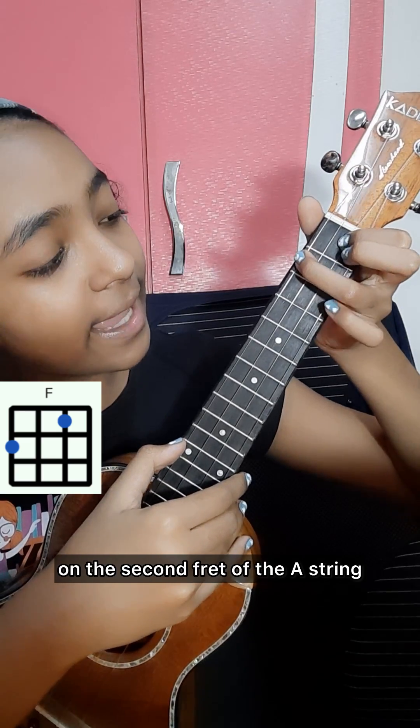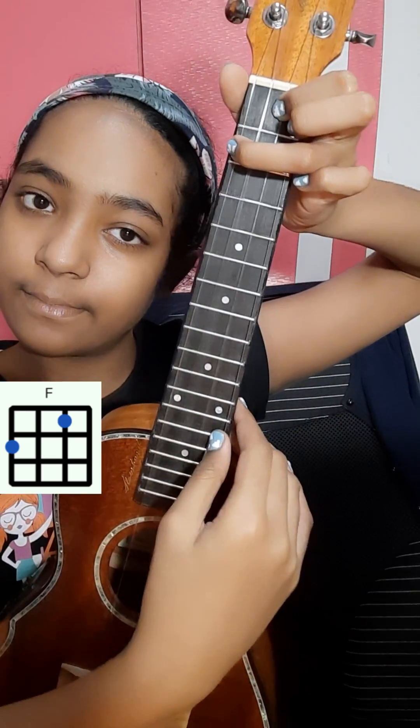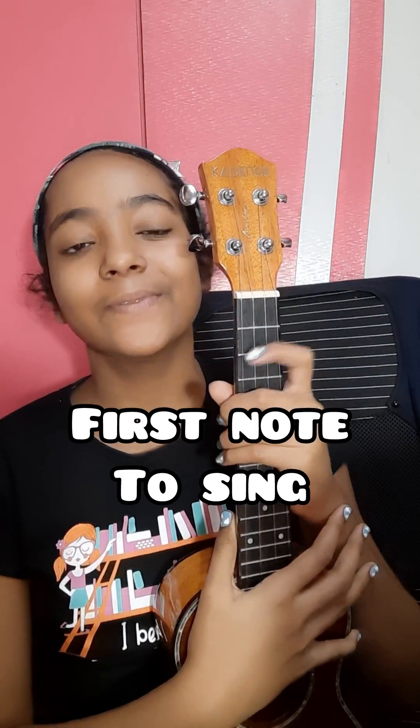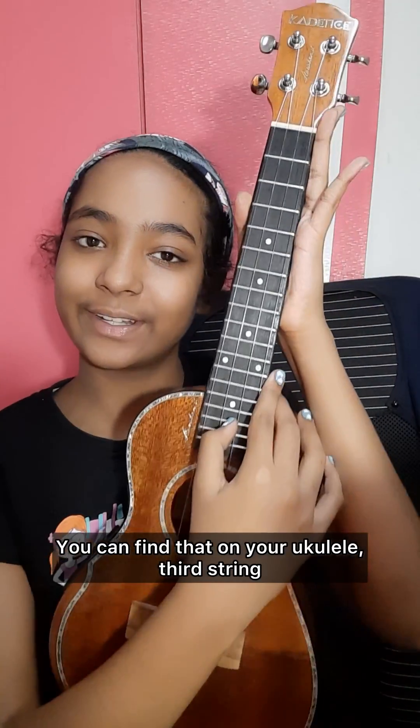Our first note to sing is going to be E. You can find that on your ukulele on the third string.